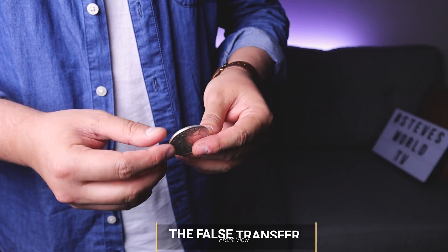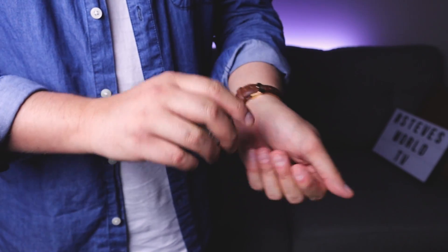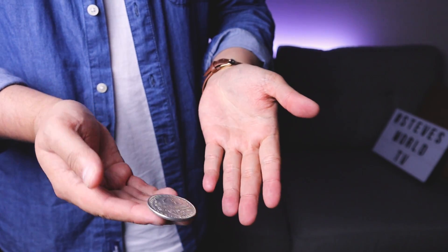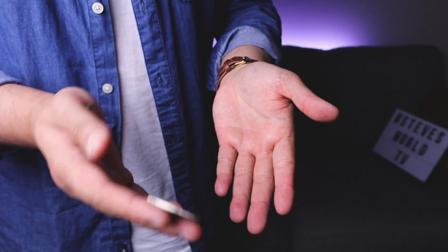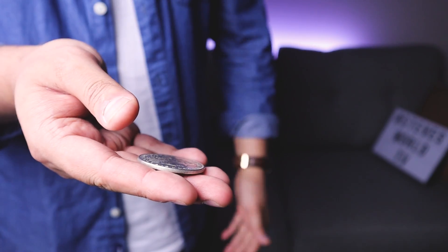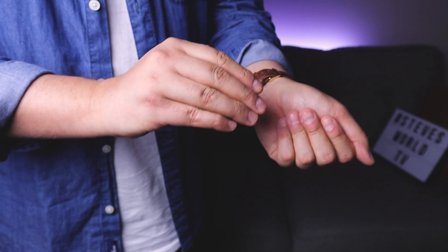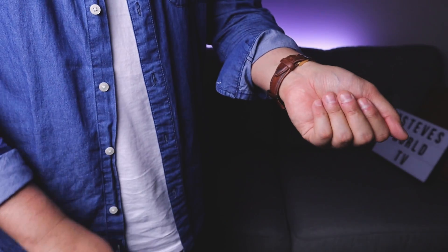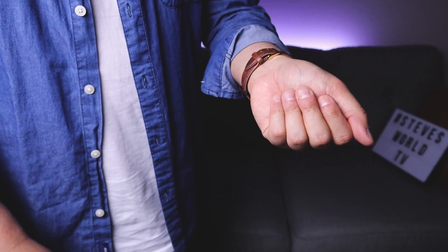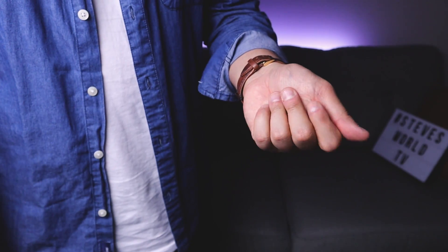The false transfer is self-explanatory — it's probably the easiest vanish you can do. Remember you've got to condition them: one, two, three, hand down, squeeze the coin and it's gone. Remember to put your thumb on the coin as you go down. One, two, three — and just relax your hand. You've got the coin in finger palm: one, two, three — it's gone.